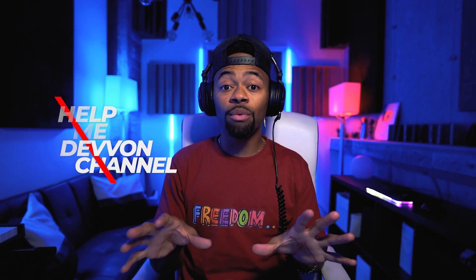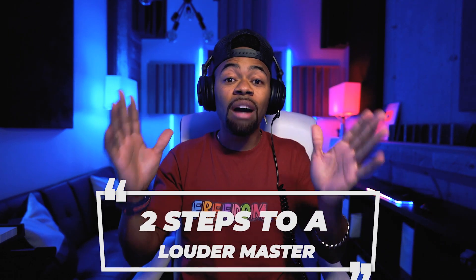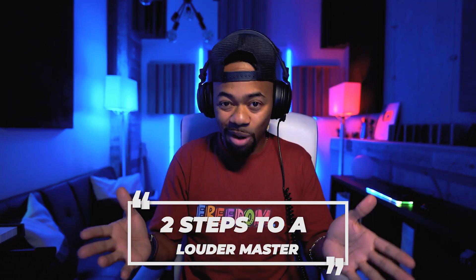What's going on? It's your boy Devon Terrell and welcome to another Help Me Devon tutorial. Today I'll be showing you guys two steps to get a louder master. Basically I'm going to show you a technique that is kind of popular called the double limiter trick — at least that's what I've always called it.